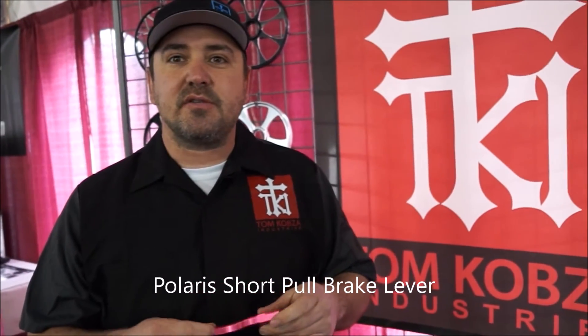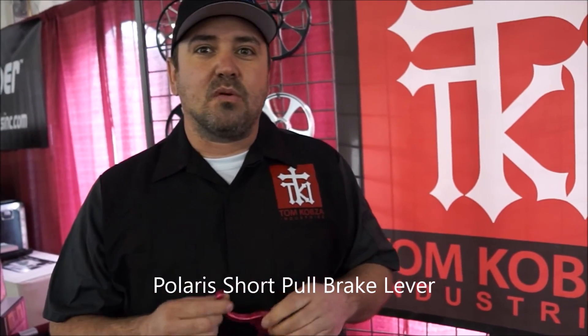The levers retail at $49 and can ship worldwide — just a great addition.